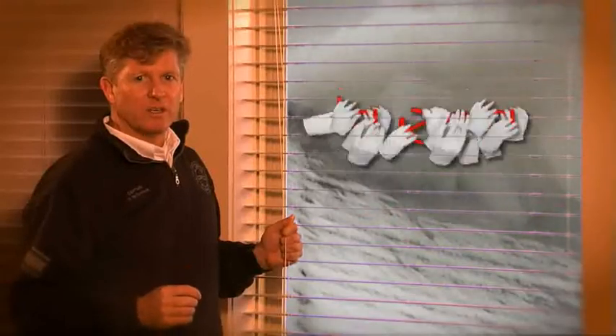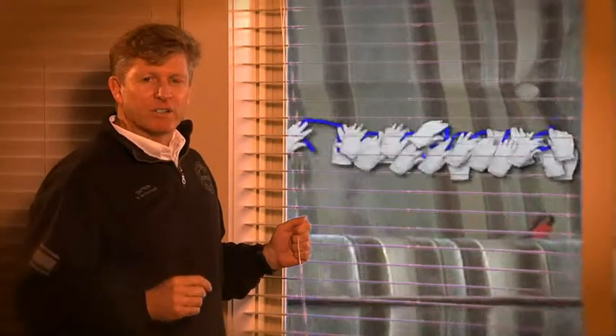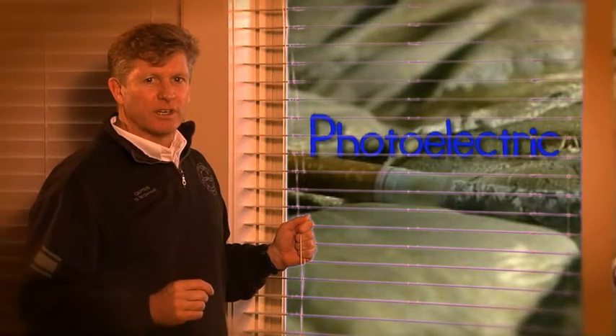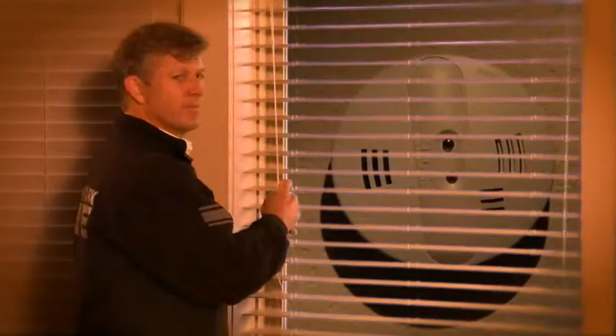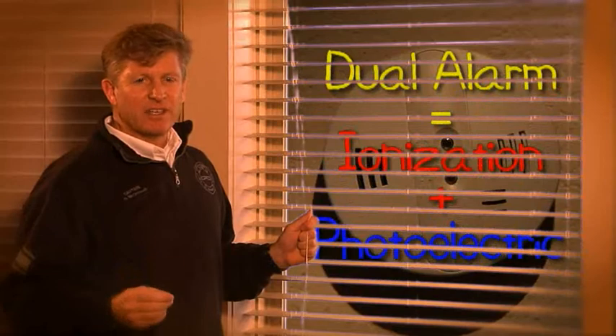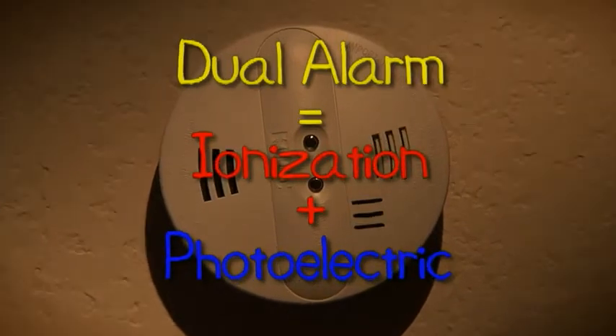Did you know there are different types of smoke alarms designed for different types of fires? The first type: fast flaming fires have lots of flame and push smoke quickly — for these, ionization type smoke alarms work best. The second type: slow smoldering fires produce cooler smoke that moves much slower — for these, photoelectric type smoke alarms work best. This type of fire can easily start from a cigarette in a sofa or chair, so if you have smokers in your house, you need a photoelectric smoke alarm.